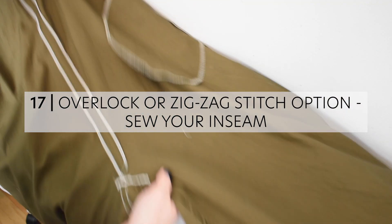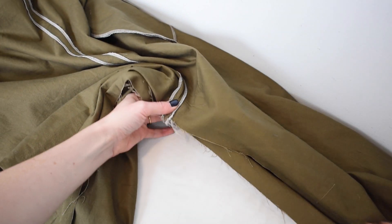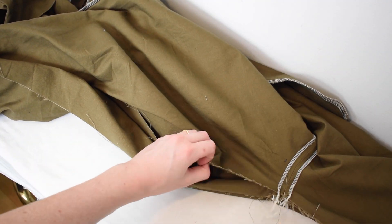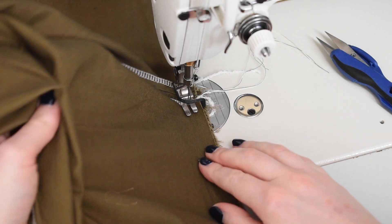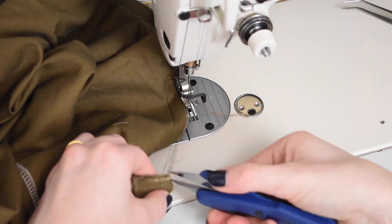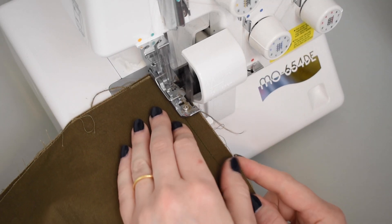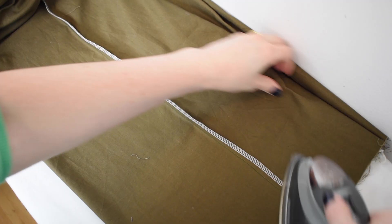The following step shows you how to sew your inseam using an overlock or zigzag stitch — if you wish to use a French seam, follow the previous step instead. Bring the pieces right sides together and pin your front and back together along the inseam edges. Match the center front and center back seams along the way. Sew with ½ inch or 13mm seam allowance — it is best to sew from the center down to the hem and then repeat rather than sewing in one long seam, as this helps keep the leg balanced in the finished garment. Finish the seam allowance with an overlock or zigzag stitch. Press the seam allowance towards the back.